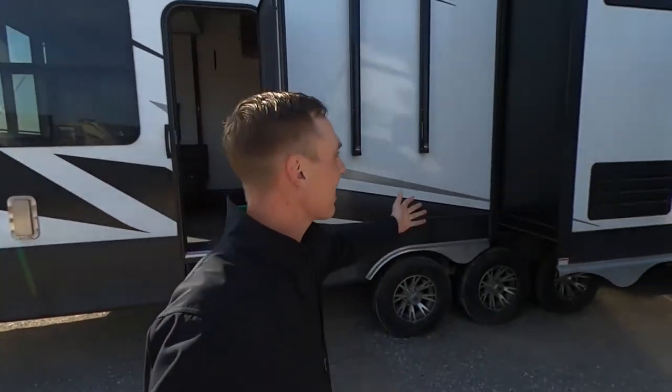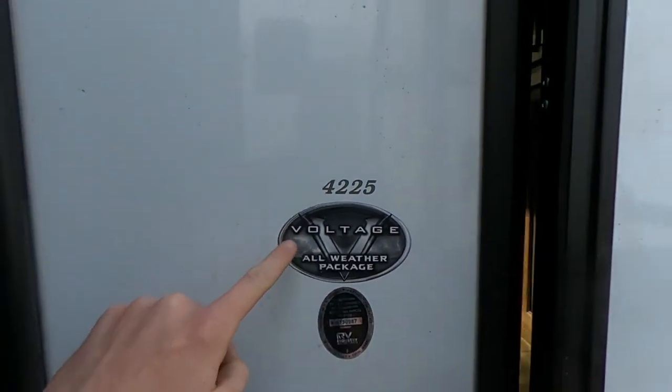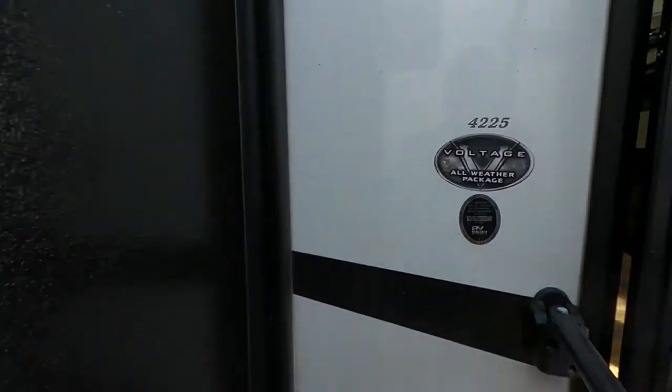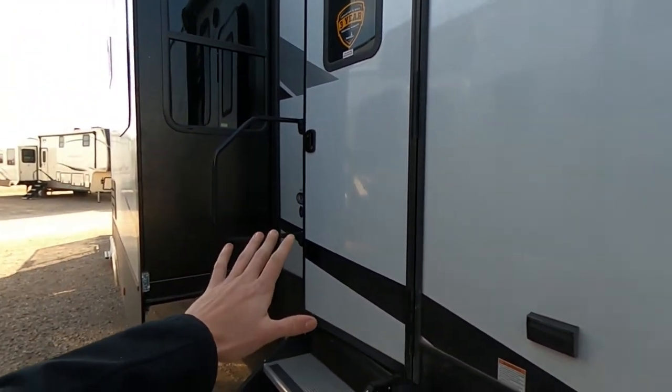We're going to start over towards the front and walk our way around. As we're doing it, check this thing out — it's huge. We're talking about the 4225. It does have the all-weather package, heated and enclosed underbelly, making sure that whenever we go extended season camping, we're going to be able to do it in this guy.